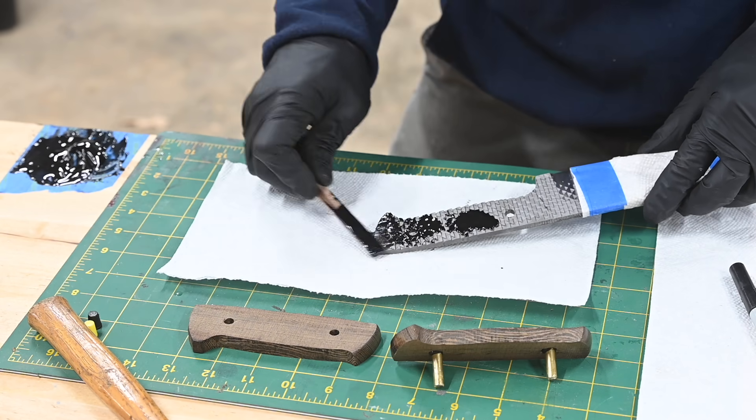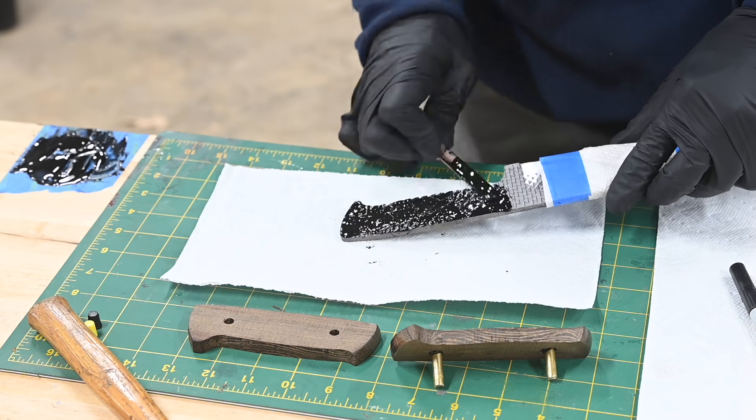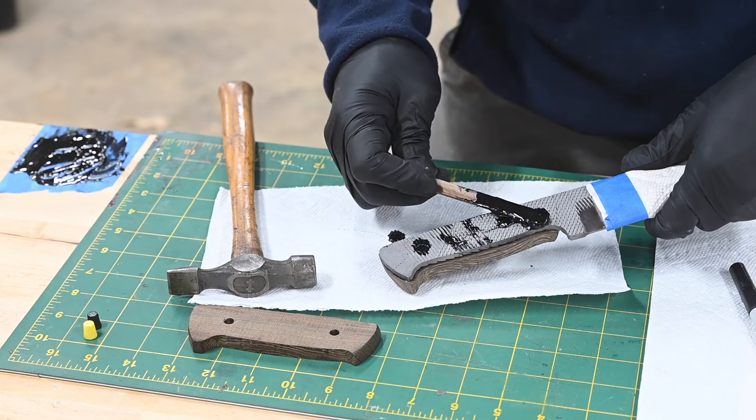By the way, if you'd like to pick up this particular knife, it'll be available on my websites at tactixarmory.com and WalterSorrellsBlades. Grab it fast, because there's only one, and these demo knives usually move pretty quick.